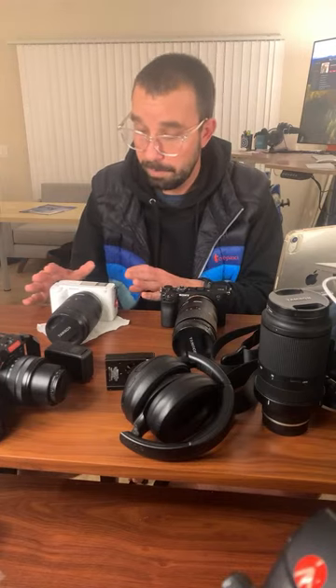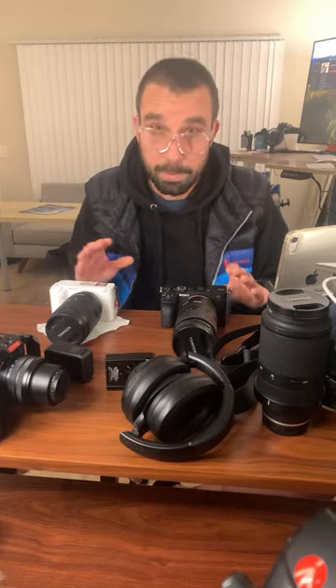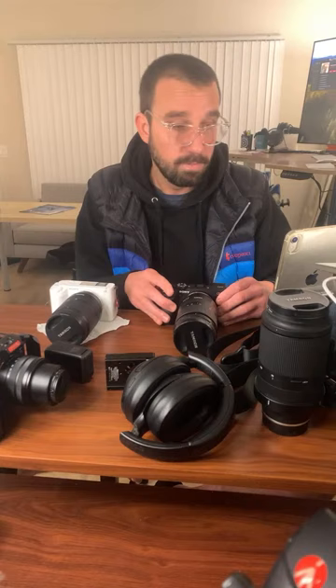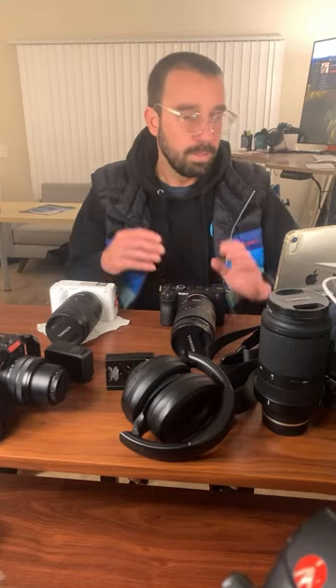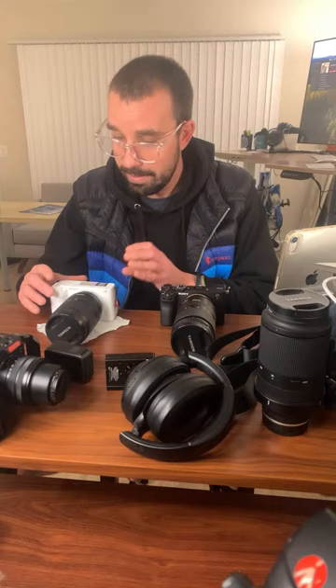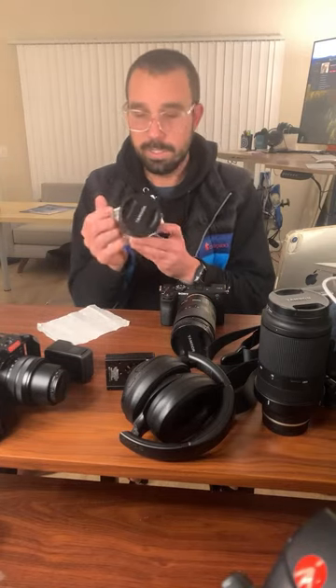I do want to potentially return it, but I'm probably not going to return it because — spoiler alert — I rented this from Lens Rentals, shout out Lens Rentals. Off the initial rip from this camera, you can see my little iPad in the shot. I like that iPad. This camera is just a gem.